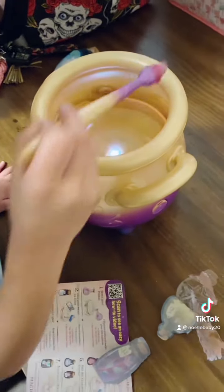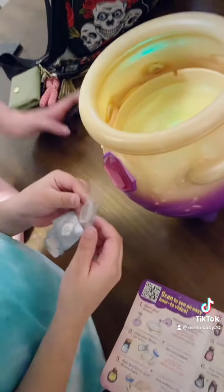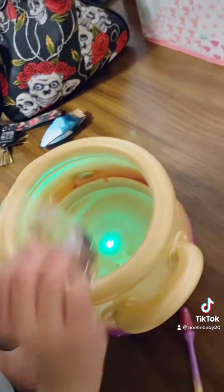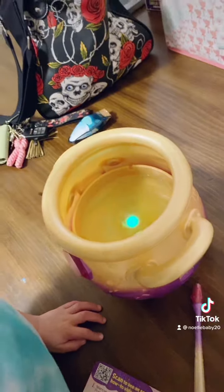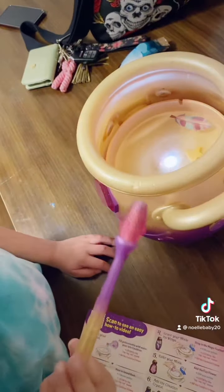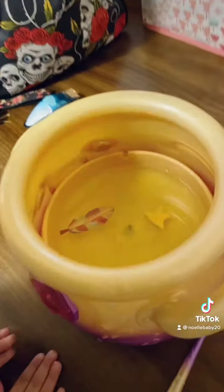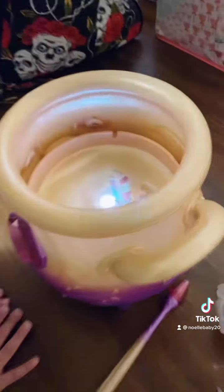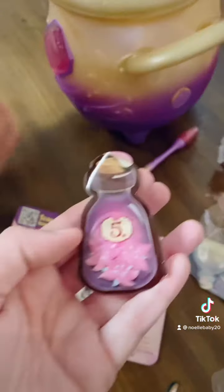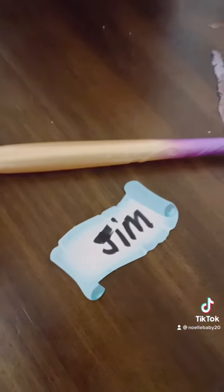Now tap three times. Now here is your creation crystal — go ahead, put it in the crystal and stir. Tap three times. Good job! This colors your Mixie. Now we're going to name the Mixie — are you dancing, little baby?